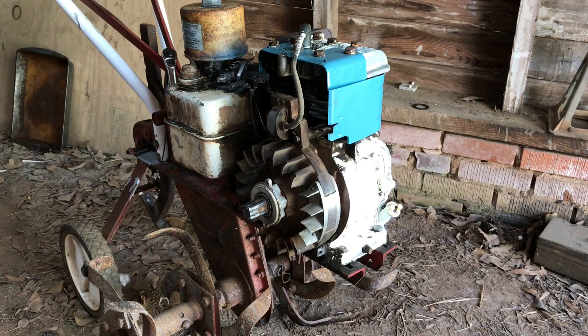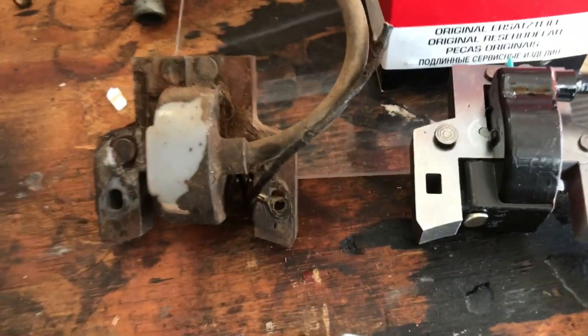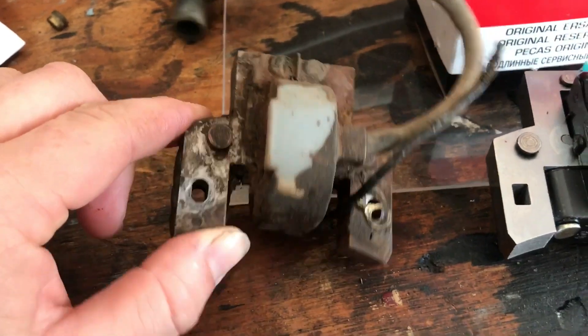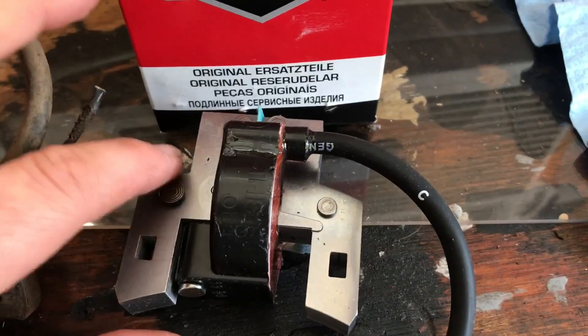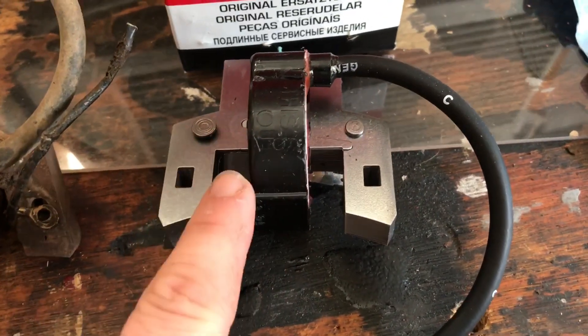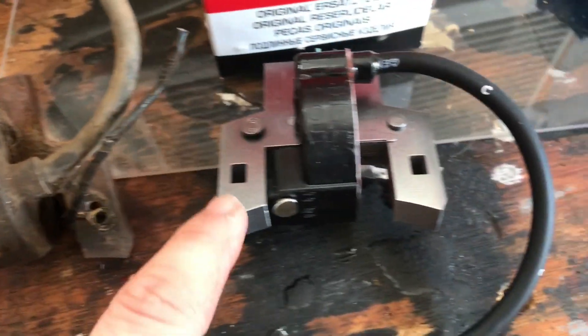Today I'm going to show you how you can upgrade the ignition system on your older Briggs and Stratton engine from points and condenser style to electronic ignition style. It's pretty simple and straightforward. There's a little bit of a difference in appearance between them — this is the old style points condenser magneto, and this is the new electronic ignition magneto.